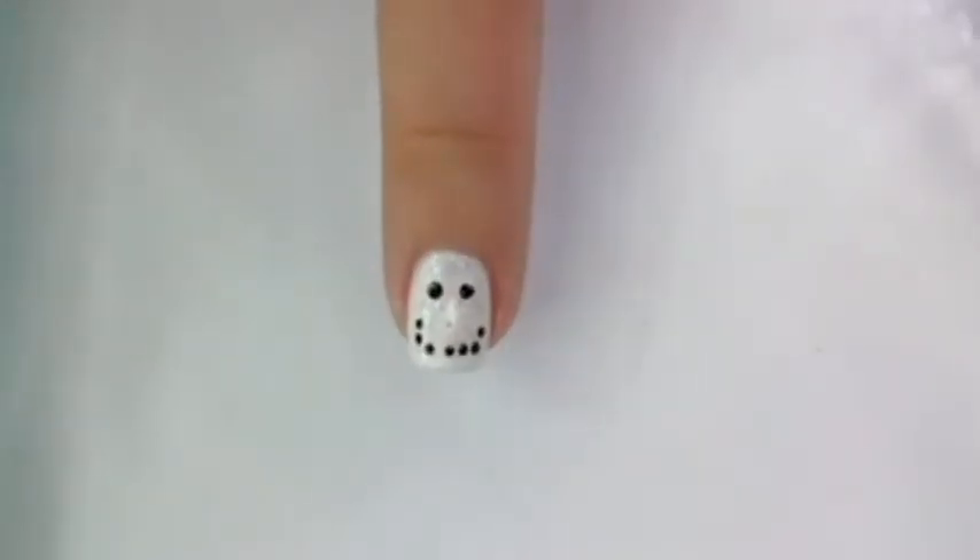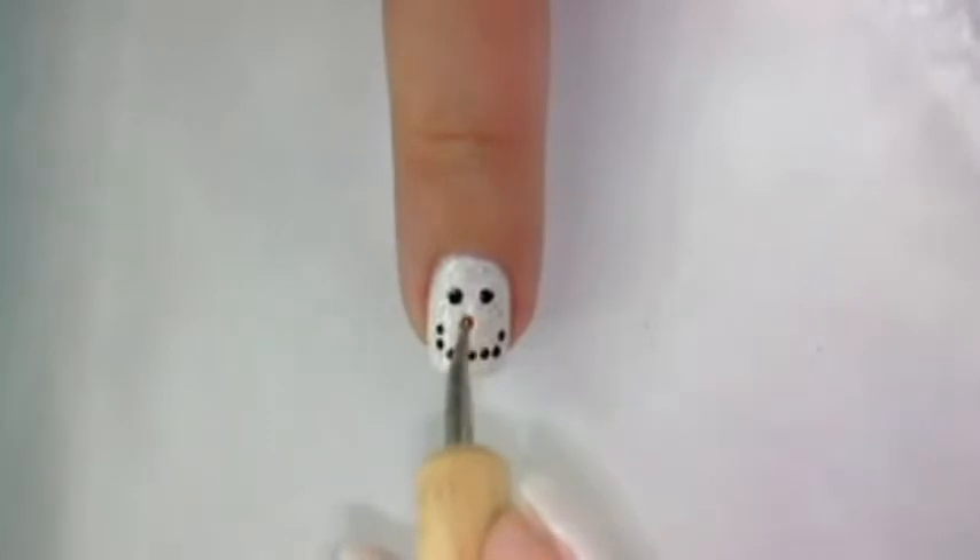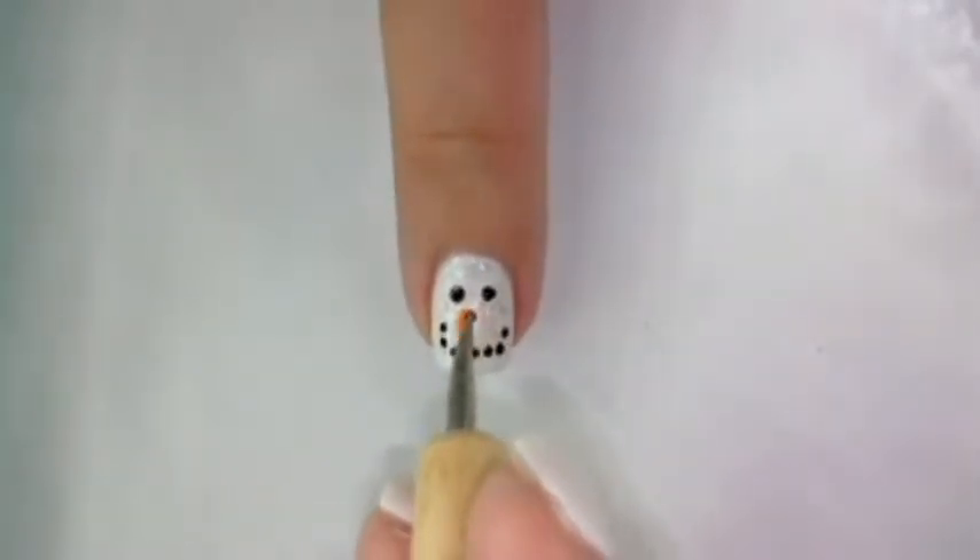For the nose, you can use a nail art brush or a dotting tool. Here I am using a dotting tool and as you can see, I am using a stippling motion so that I could spread the nail polish very well.